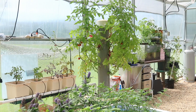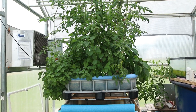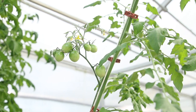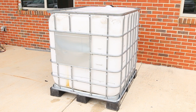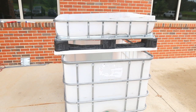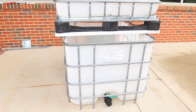There are many designs for an aquaponics system. This method, however, has been successful for our Aquaponics 101 workshop for teachers in the Auburn University School of Fisheries, Aquaculture, and Aquatic Sciences. Using a single intermediate bulk container consisting of a large 275 to 330 gallon capacity polyethylene vessel supported by an outer metal frame is a relatively simple and inexpensive method.